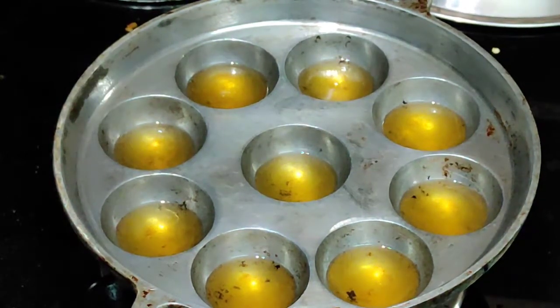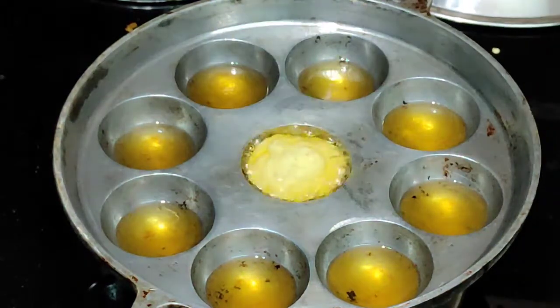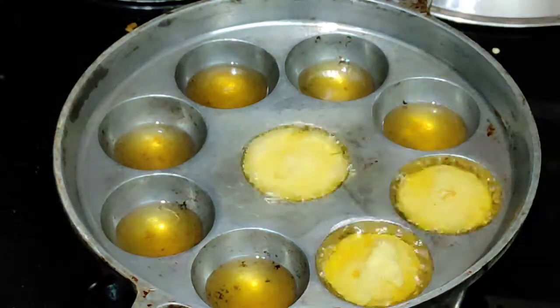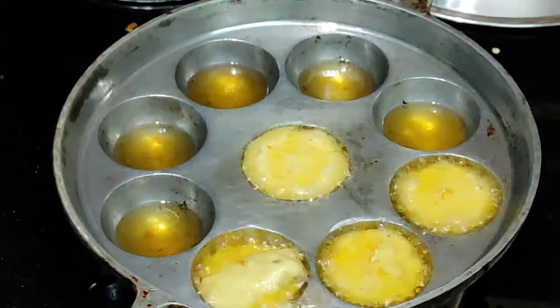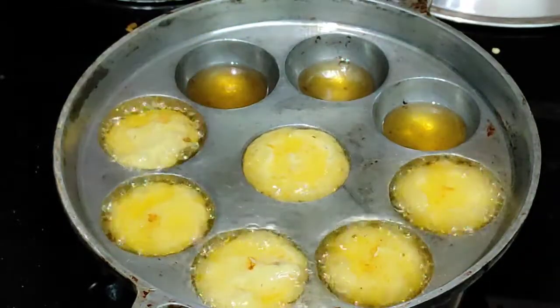The chicken is ready. We will put it in a little bit. Now, let's put it in a little bit. The chicken is ready and it is also on a high flame.